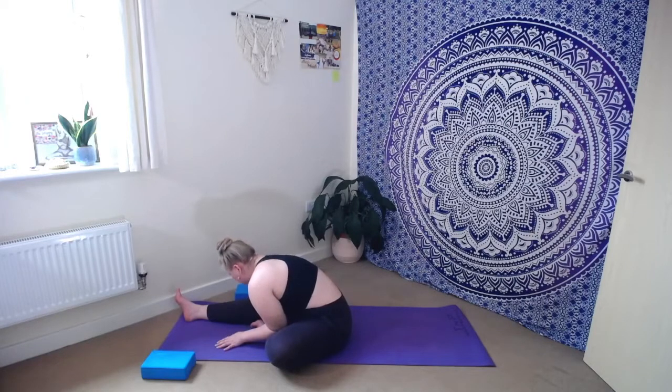See where the sensations are present for you today and see if we can really send the breath to that space. If it's in the lower spine, imagine the back body breathing there, breathing into that kidney space. If you're feeling it in the hamstrings, imagine the breath can travel up and down the length of that right leg, bringing spaciousness and softness, allowing those muscles just to lengthen over time. Take a deep breath in, deep breath out.